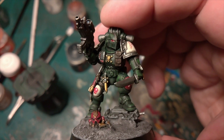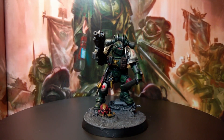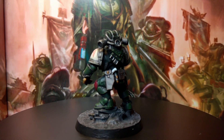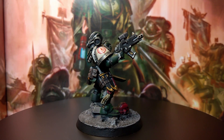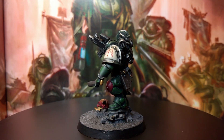So there we go — that's my finished Primaris Phobos armored Lieutenant. It's not the most intense guide, but you can use this guide to knock out a load of these space marines quickly. Like these ones are all kit bashed. But for painting normal Primaris, you can do it very fast with this technique.